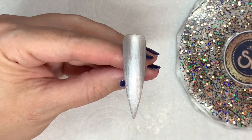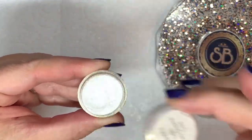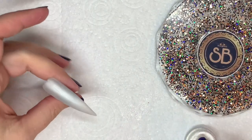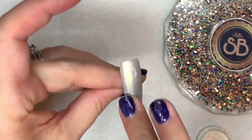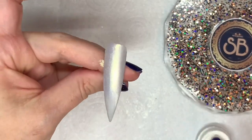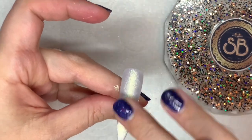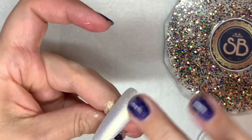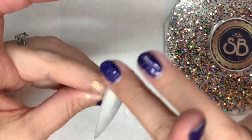I forgot to bring out my Madam Glam matte top coat so I'm using the gel bottle version. Now I'm going to use a fairy gold chrome — it's not as intense as real gold, more of a subtle gold, similar to the gold in that candle holder. I'm going to rub that into the matte top coat. I've never used it on a matte top coat before but the effect is really velvety and nice.